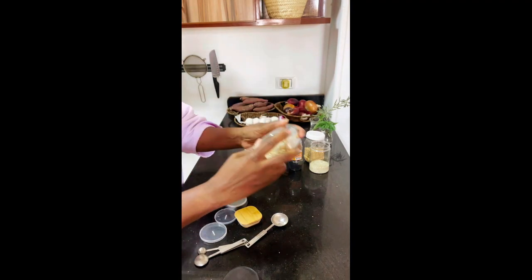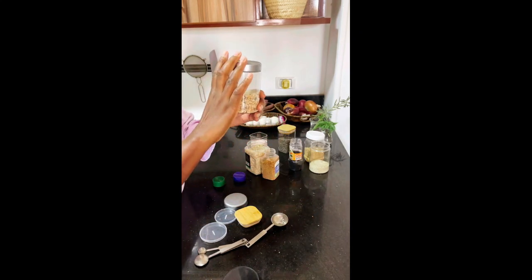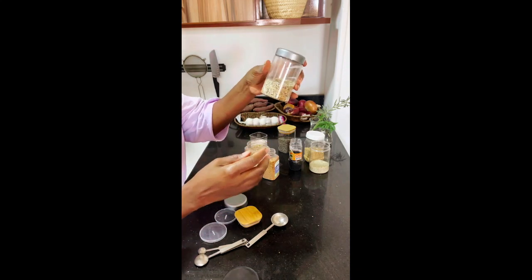Just stir it up, taste it, and whatever works for you, do that. Let's shake it up. Looks pretty good.